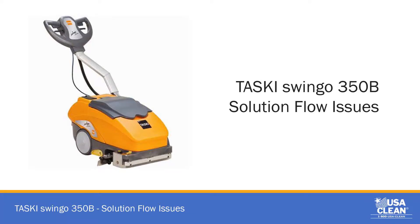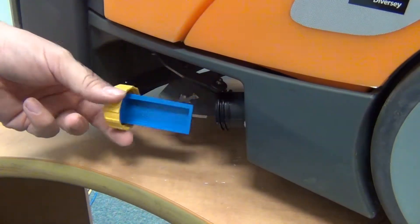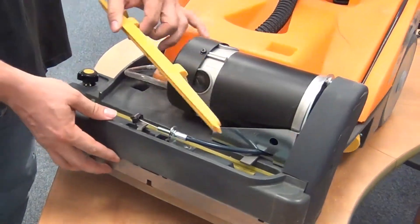In this video, we are going to show you what to look for if your Tasky Swingo 350B has solution flow issues. Check to make sure that there is solution in the tank. Check that the solution filter is clean. Check that the shower head is clean.